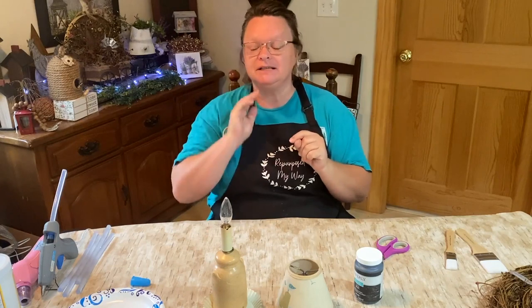Hello crafty friends, welcome to Repurpose My Way. I'm Shelley and we're going to do a primitive craft — actually two primitive crafts today.